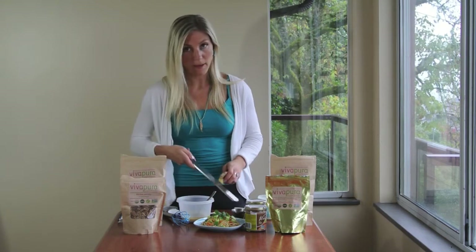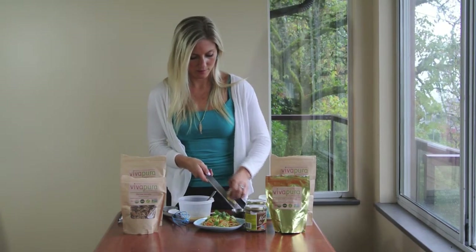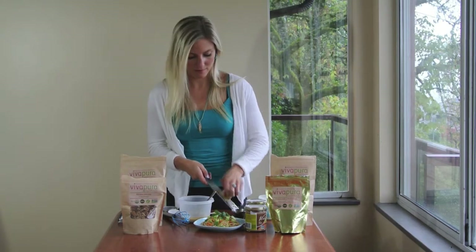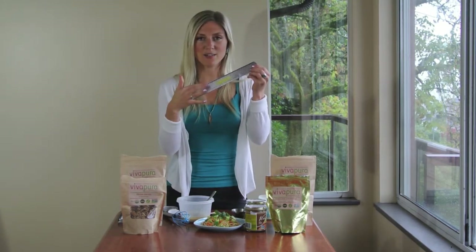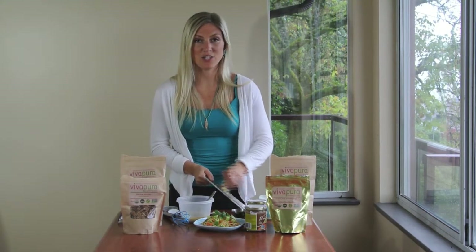So I'm going to microplane the ginger back and forth, and you see it's forming on the underside. We need one teaspoon of the minced ginger.